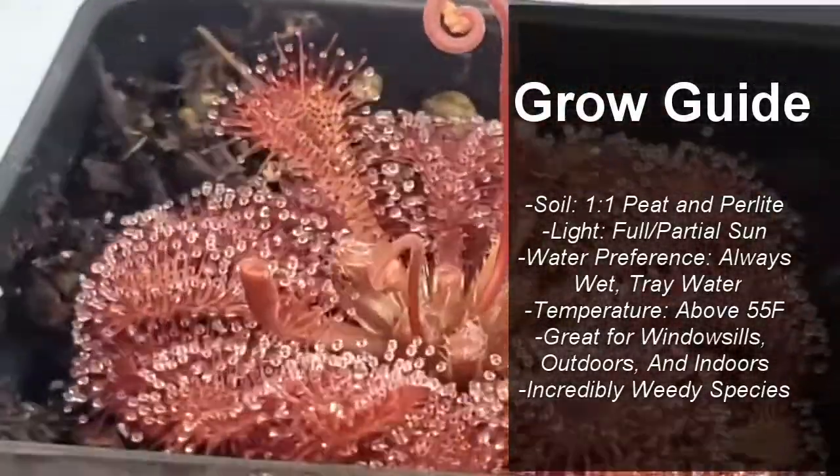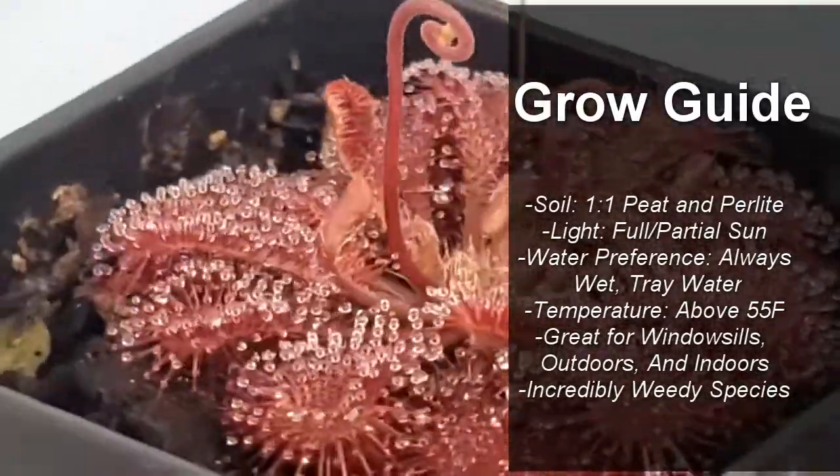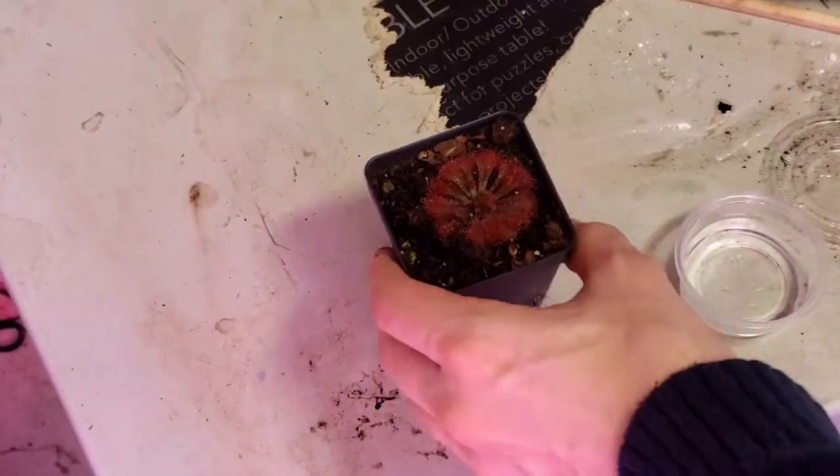It's an incredibly weedy species. As soon as I bought one, I have never bought another one — they just keep reproducing like crazy.